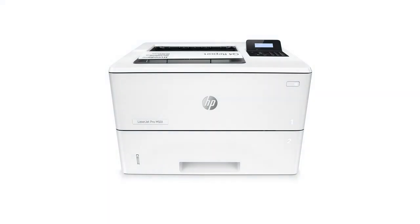This has been the unboxing and setup video for the HP LaserJet Pro M501 printer.